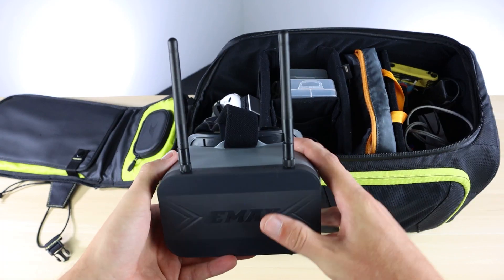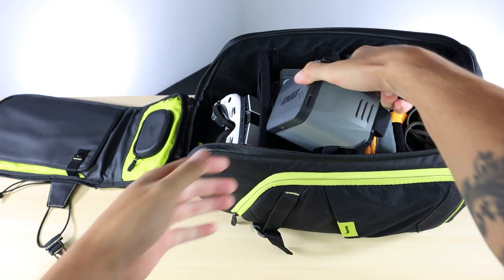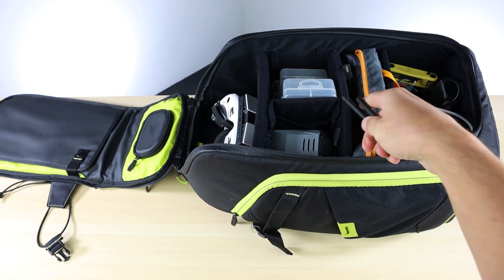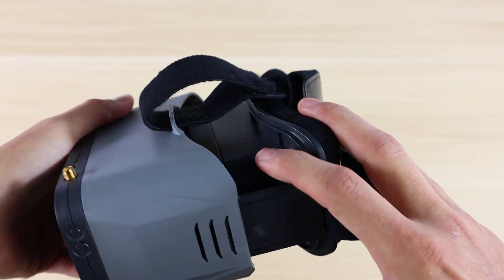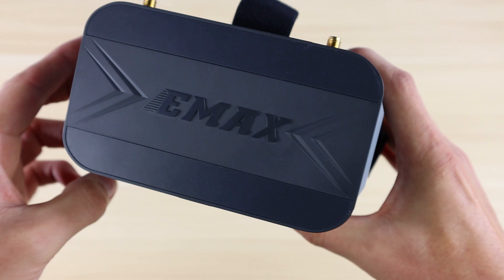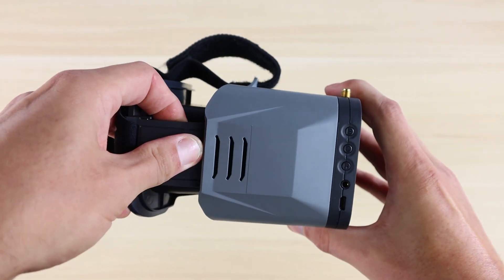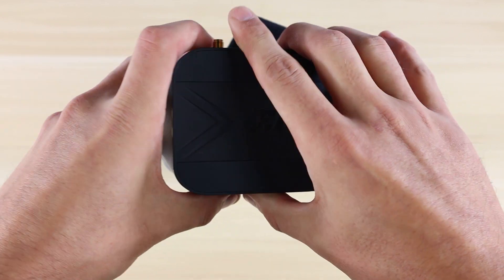Let's first start with our new Transporter 2 goggles. What's really cool about the Transporter 2 is it's a little bit smaller form factor that you can throw in your book bag or inside this case. It has different levels of adjustment, so if you're kind of blind like I am, you'll want to go all the way to the third setting and adjust it to your liking.